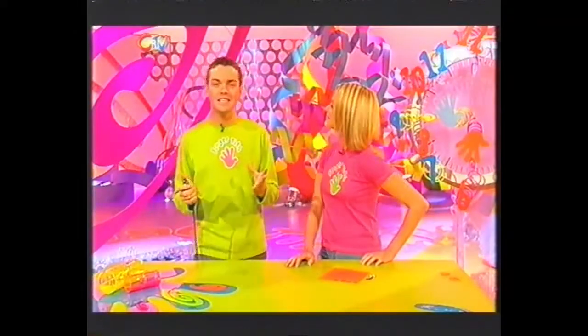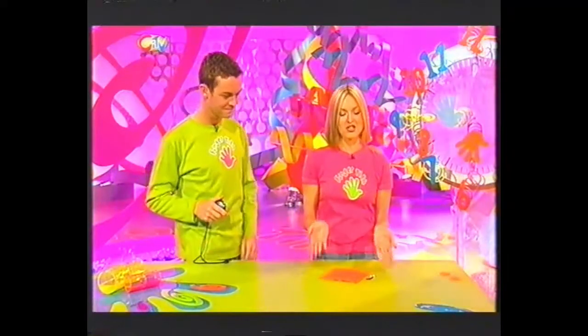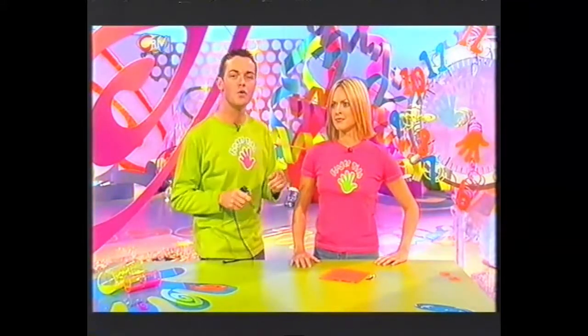Got a minute? Because this is the part of the programme where we show you how to make something in under a minute using bits and pieces you can find around your home. Today it's my turn to make and it's my turn to time. This is all it takes — just that. We're not going to tell you what it is — you're going to have to try and guess as Fern's making. But I will give you a clue: if you do it right Fern, I'll give you a round of applause.